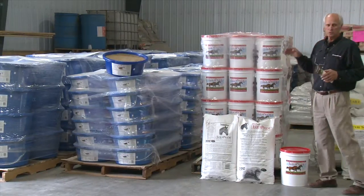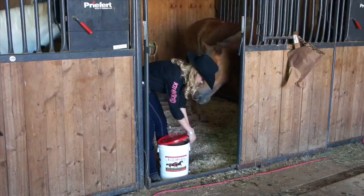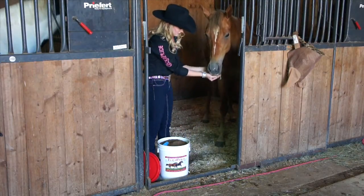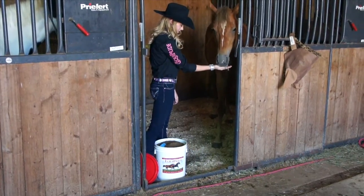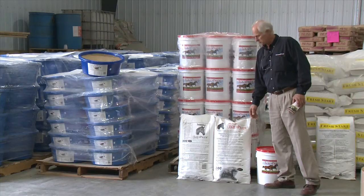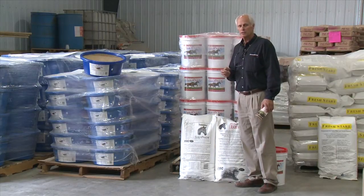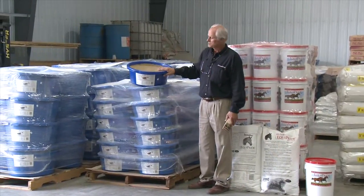In the horse product line, we have the Equipride, which is the mainstay of the product line. We have it in 25-pound pails and also 50-pound bags for added economy. A lot of people will buy pails to have the container available and then refill that pail out of a 50-pound bag. And for those horses where you want free-choice product available, our lick products are what you need.